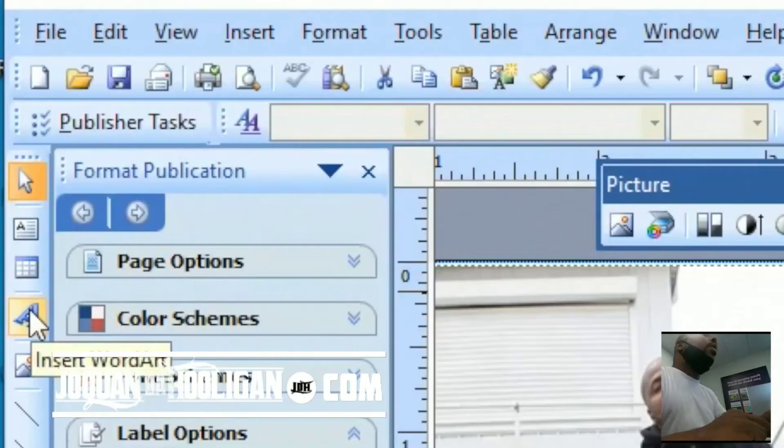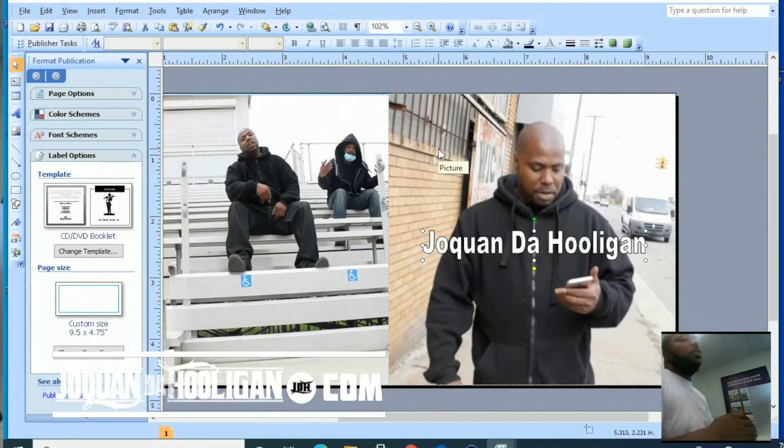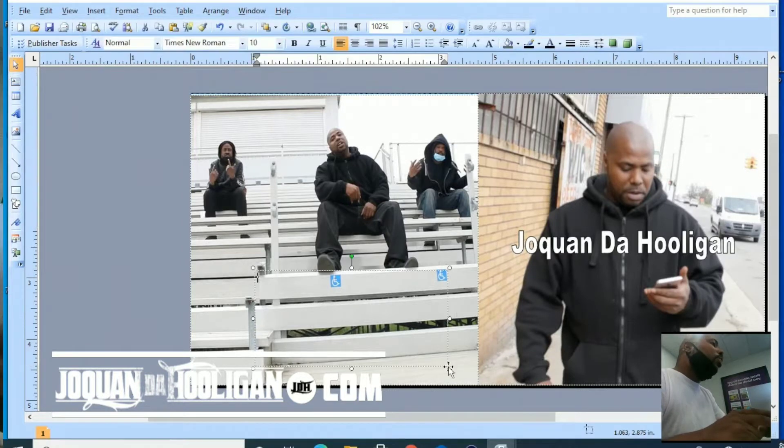Now let's add some word art. On the left panel you'll see your word art icon — click it. We'll put my name: Sho Kwan. Now this isn't going to be nothing too fancy, I'm just giving you the gist of how you can hook up a nice little CD jacket for yourself. Now we're going to need to add a track list here. From the Insert drop-down menu, scroll down to Text Bar. Add it wherever you want.